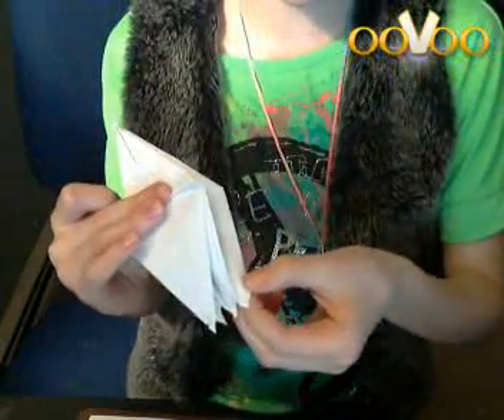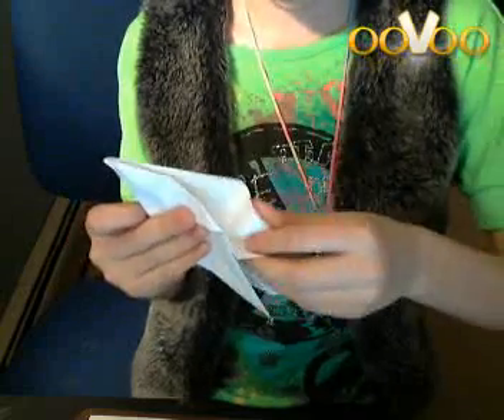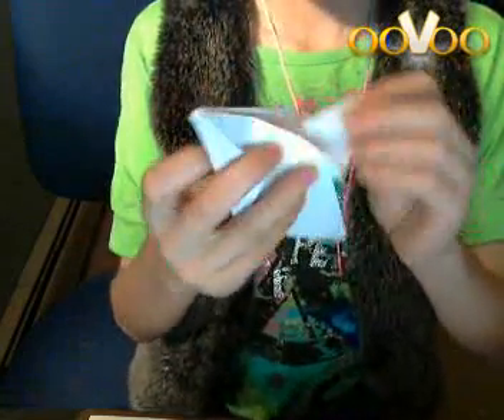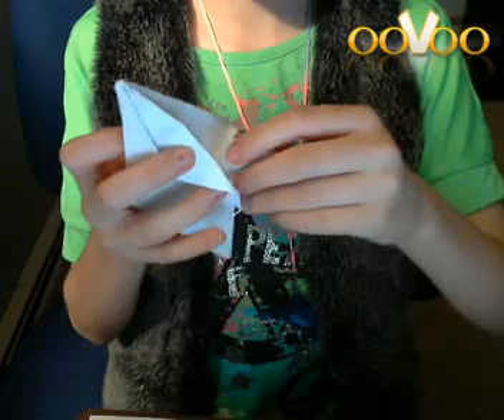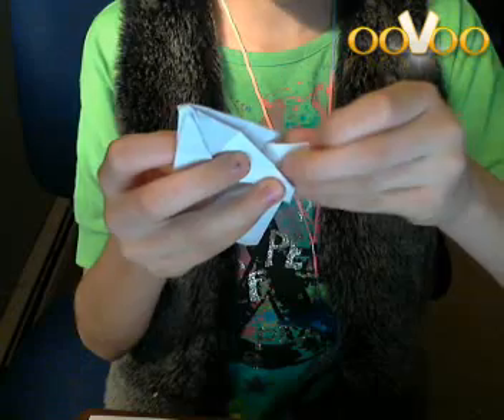And now I'm going to bring out the wing. This is probably going to be tricky because this is still tricky for me. So you want to do like this, and you want to pull this part out right here, and you're going to want to kind of bend it and twist it so it goes like this. You're going to want to bend it like that, and then kind of bend it like that, so it goes like this.